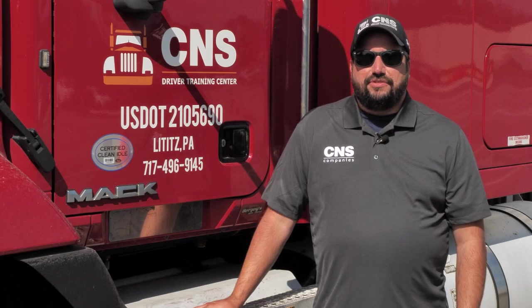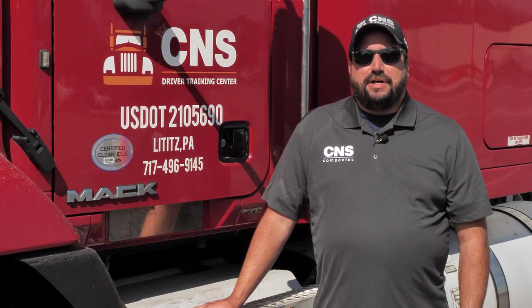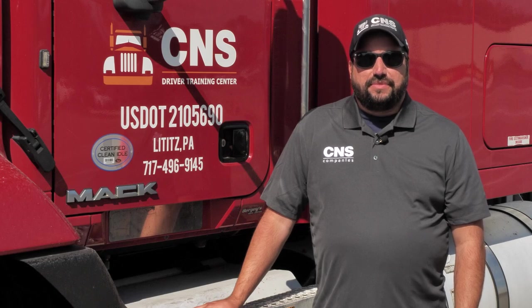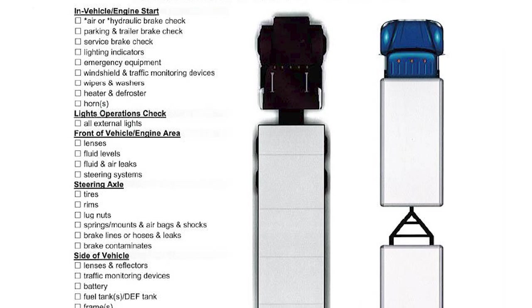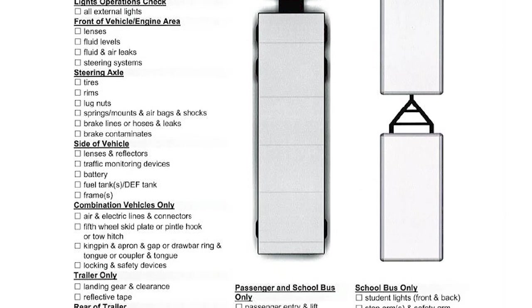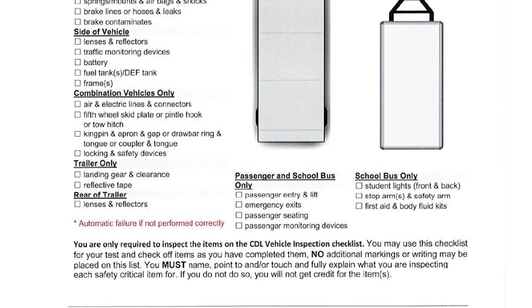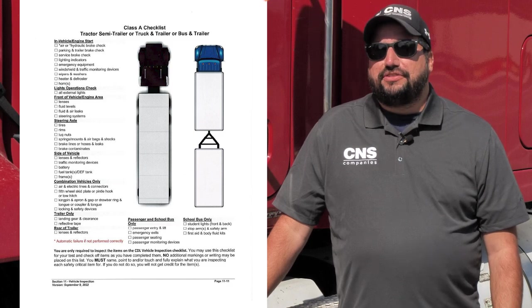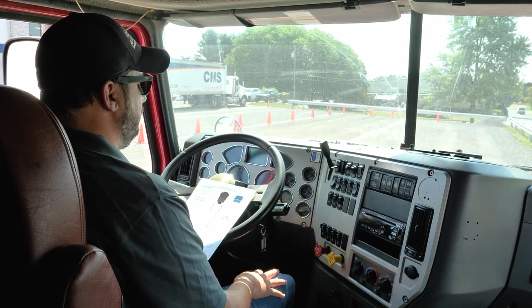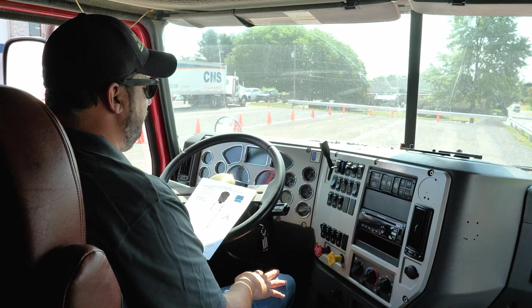Hi, my name is John Irwin and I'm with CNS Driver Training Center. Today we're going to talk about the new CDL modernized testing, specifically on the pre-trip inspection. On your screen you'll see a new CDL driver's checklist. This checklist is found in the CDL driver's manual. You may bring this checklist along and check off the boxes as you inspect those items. As the CDL Class A checklist states, we're going to start in the cab first.